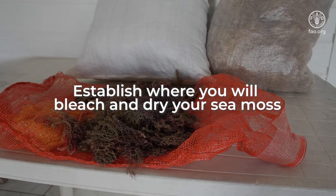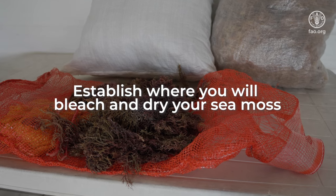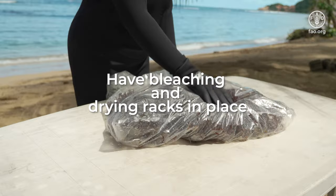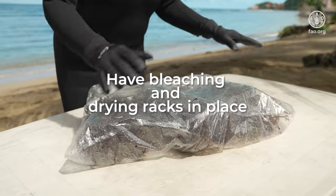Establish where you will bleach and dry your Seamoss. The ideal place for drying Seamoss is an area exposed to the sun and wind, as the Seamoss will dry quickly. Ensure that bleaching and drying racks are in place to accommodate the Seamoss.